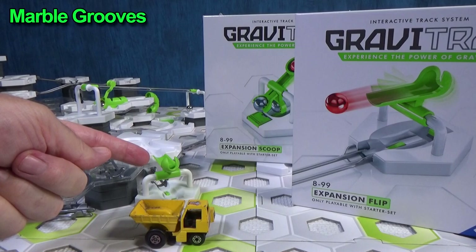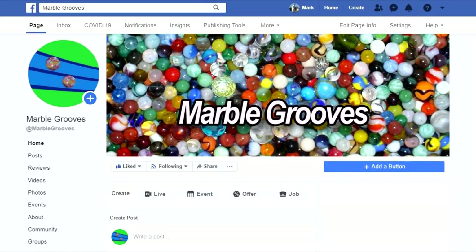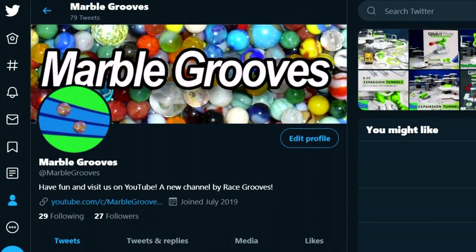This is the expansion flip right here. As a matter of fact, I did a special post for my social feeds. If you'd like, you can follow me on Facebook, Instagram, and Twitter. Marble Grooves has its own accounts and is separate from Race Grooves. If you missed it, let me share it with you now.